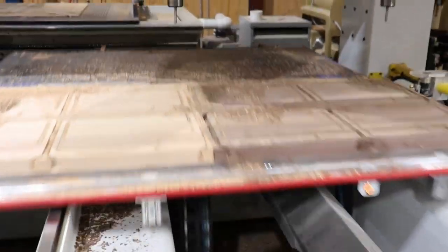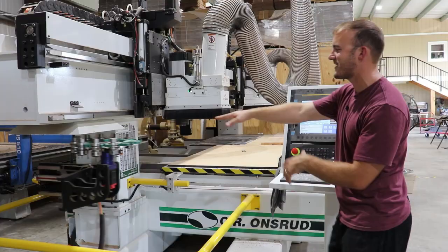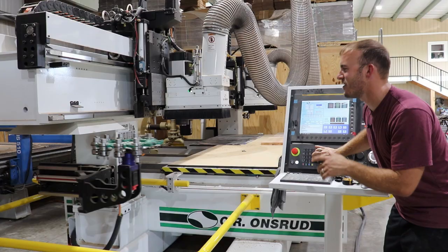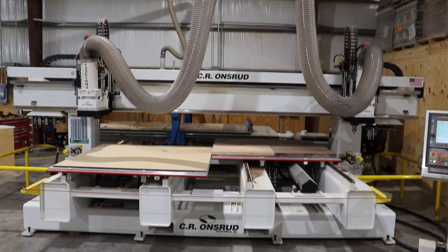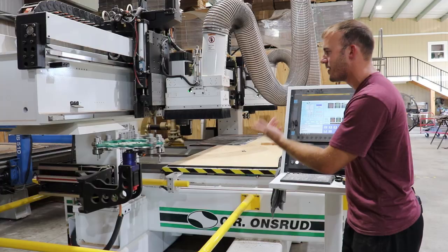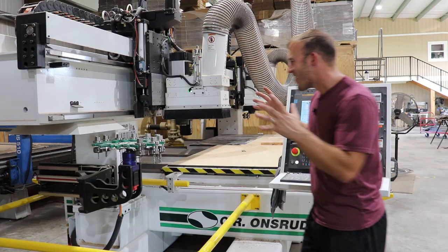Check this out. Boom, shot the table. Check that out. Look how cool that is. Why this thing weighs 17,600 pounds — look at that, it's like a carousel. That is like the coolest thing.